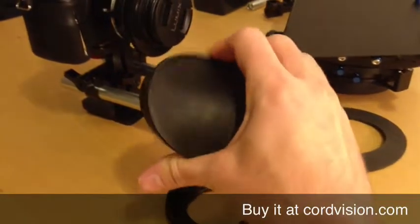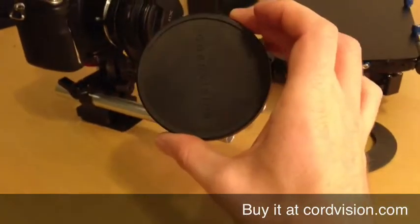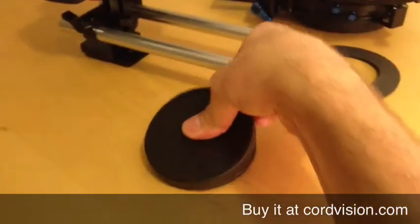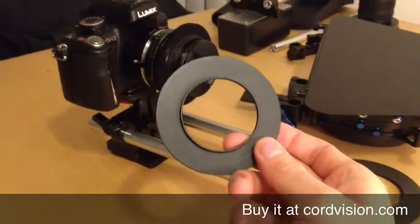You can see it's slightly soft, so it really fits nice and snug onto the cine ring. The cine ring itself is machined from high-quality aluminum and then black anodized.